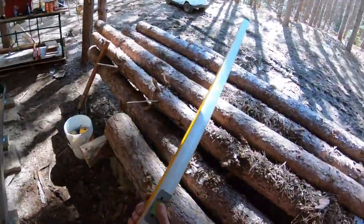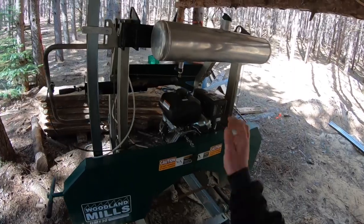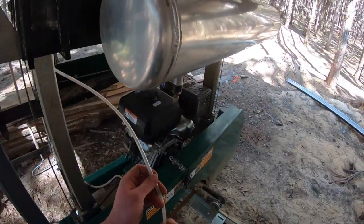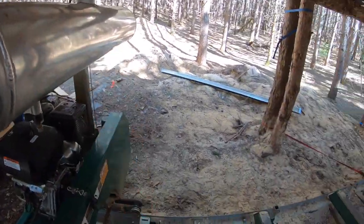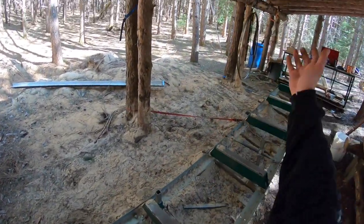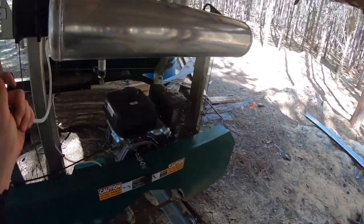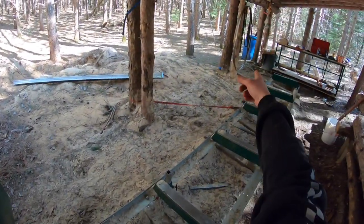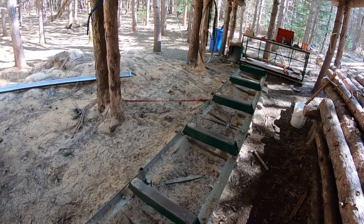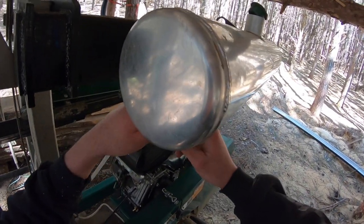Once I get this all straightened up, I've got to reconnect the lines to the water tank. This water tank gets water from those barrels over here. The barrels are basically hooked to troughs on the roof of this place because I don't want to carry water out here all the time, so I fill up the barrels with rainwater.